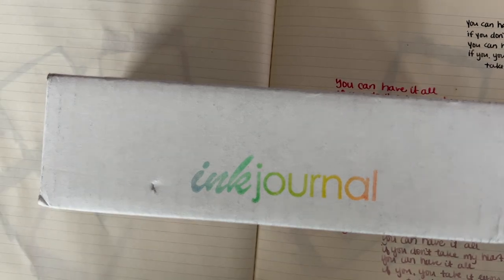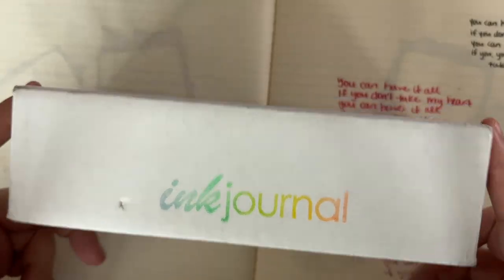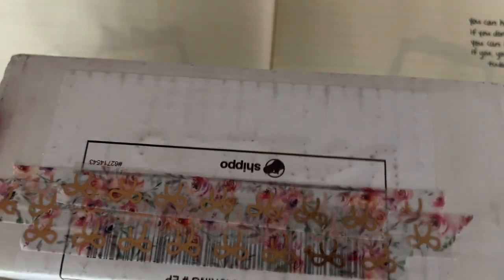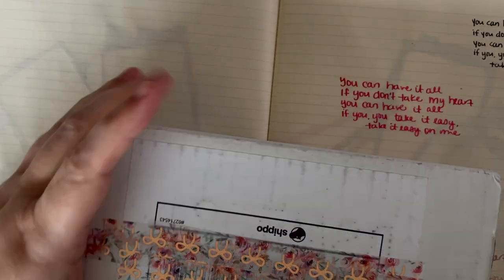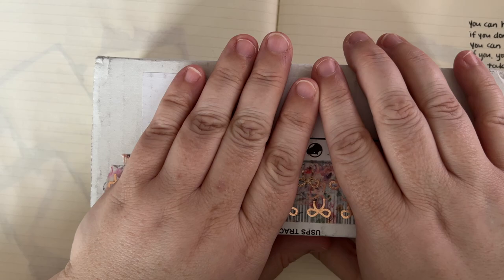Hi everybody, it's Manda, and I'm coming to you with another Ink Flight video! As you know, Ink Flight is one of my favorite days of the month. I literally sneeze every time I turn the camera on to record. So anyway, it is Ink Flight day!